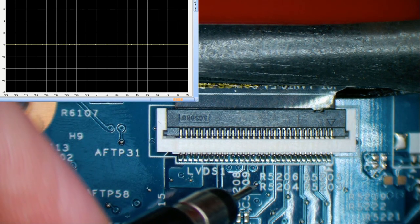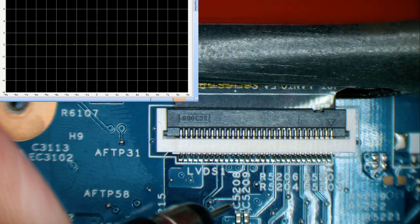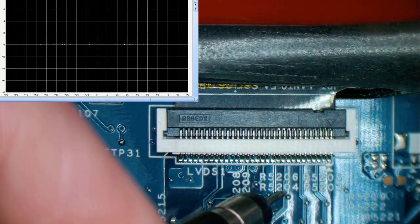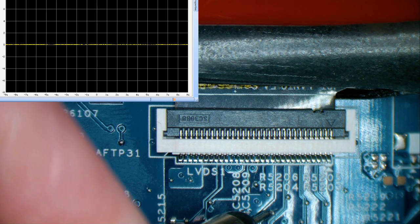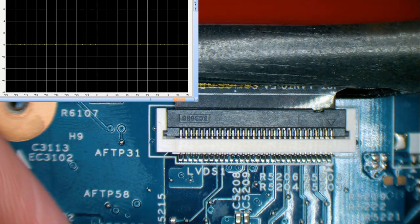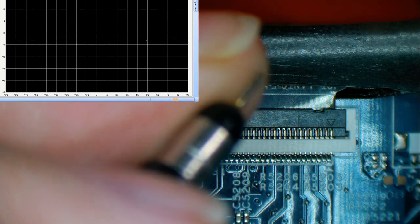Next up is LCD VDD coming off these caps - we've got 3.6 volts. If we poke on one of the data pin pairs there's really not a lot going on there either. We're getting no drive to our LCD - all we have is power. That's why we can see the panel go dark: it gets turned on but has no data to display so it stays dark, and there's no backlight signal either. For some reason the processor has decided not to feed information to the panel.